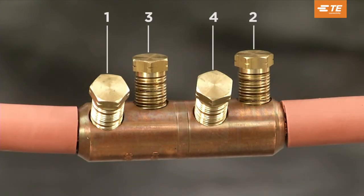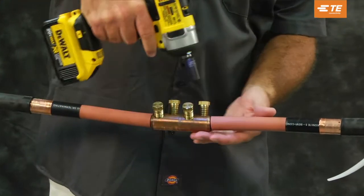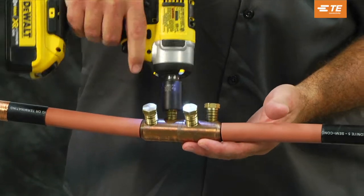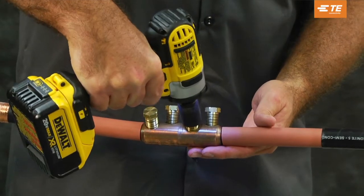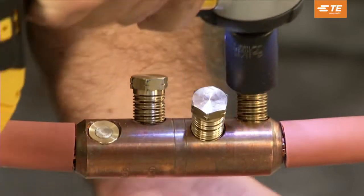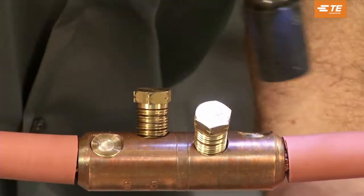Follow the tightening sequence as shown in the instruction sheet. For this next procedure you can use an impact driver or socket wrench. For the purpose of this video we will use an impact driver. Tighten bolts until the bolts shear off.